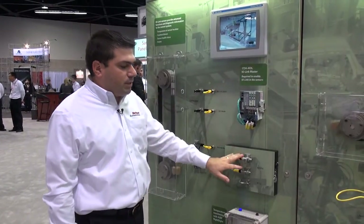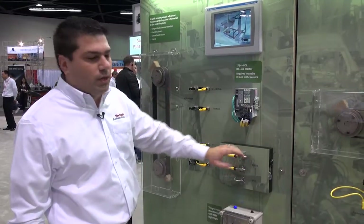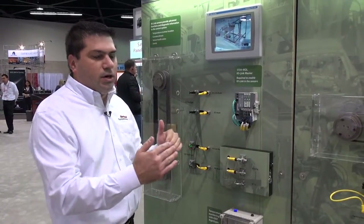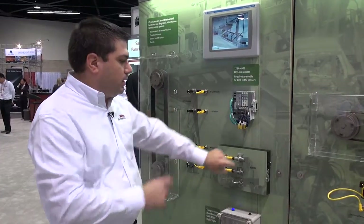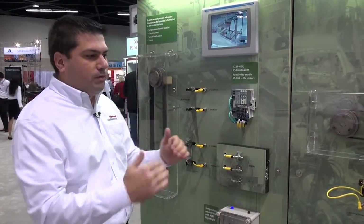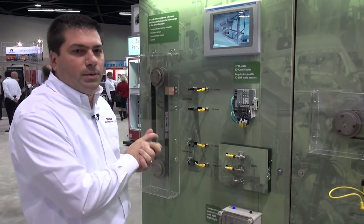On the proximity sensors, for example, we also have a margin so that if the target you're trying to monitor is starting to drift away from the edge of the sensor itself, we would give you an indication that your process is changing, and that is also fed up into the PLC.